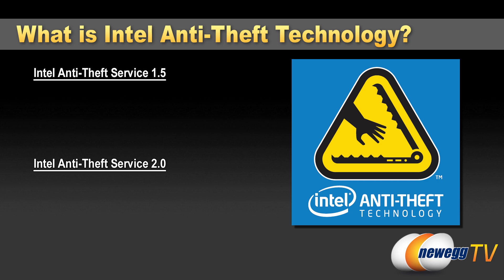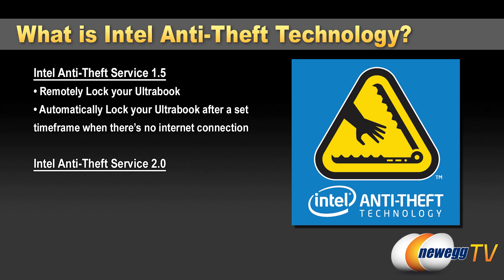There are a couple of different versions — version 1.5 which has already been out, and now version 2.0 which adds more features. Version 1.5 started off with basic functionality allowing you to remotely lock your laptop at the BIOS level. Being a hardware implementation, you can actually lock out the BIOS via a phone call or by logging into the web portal. You can also set up an auto-lock if there's no internet connection available, and that's time-based — if it goes long enough without connecting to the internet, the laptop will lock and be essentially unusable.